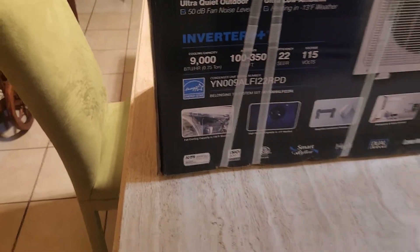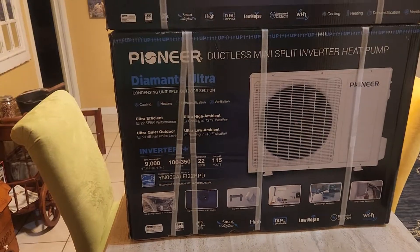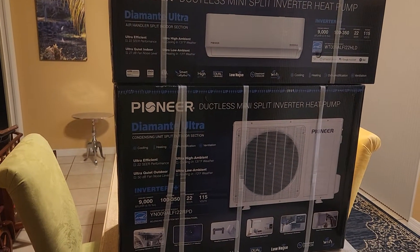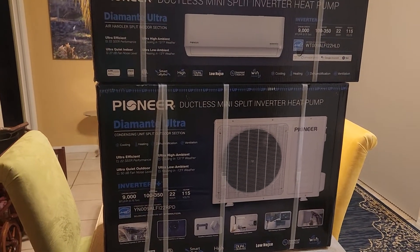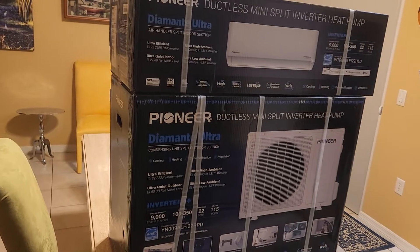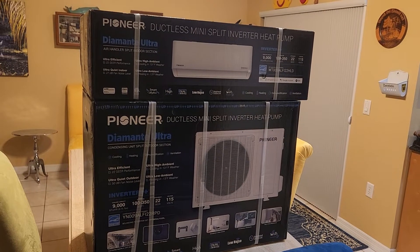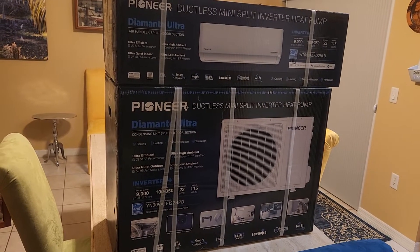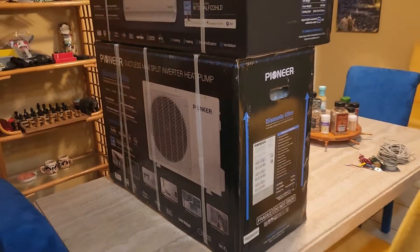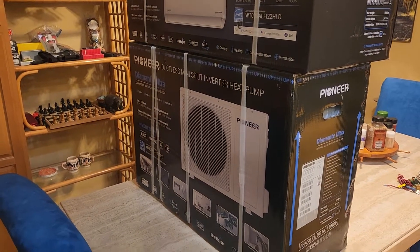Energy Star doesn't really mean anything — that's a joke. You have to look at the SEER rating. It's also low noise. This goes on a Ford Transit camper van, as opposed to traditionally putting a rooftop air conditioner, which takes up space I could use for solar panels, makes it top-heavy, is extremely inefficient and noisy, and requires a generator or shore power. To run them on solar you'd better have something like 3000 amp hours of battery fully charged.